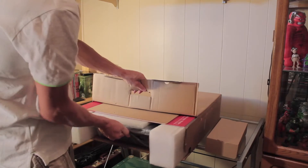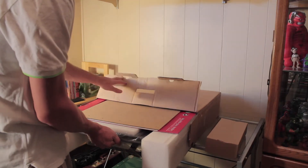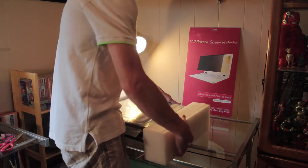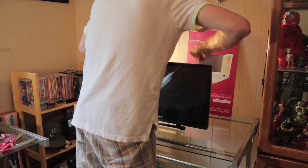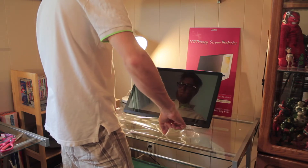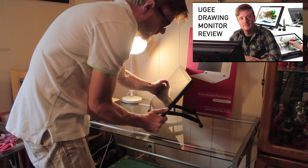After purchasing your new drawing tablet, it will arrive in a box like this. It's heavily packaged so your tablet doesn't get damaged while in transit. In my opinion, the UG2150 is the big brother to the 1910B in that it has a bigger IPS display and outputs full 1080p with improved viewing angles. If you haven't already seen my review on the UG1910B, you can check it out here.